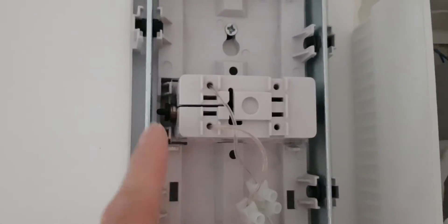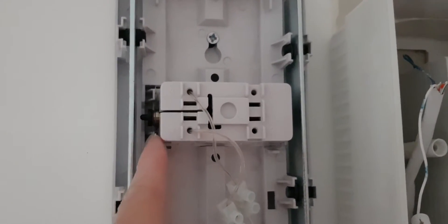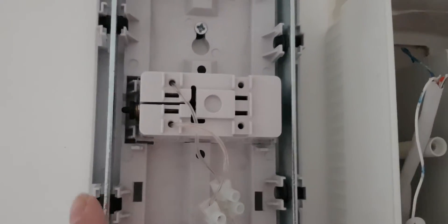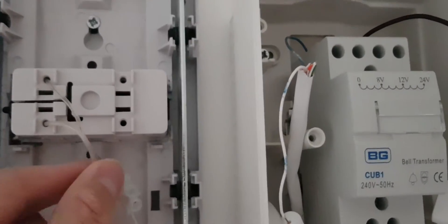Under here there's a solenoid for the chime — you can see those are the bars that make the noise. That's the push thing that when it activates hits these two bits of chime here, and so it makes the ding-dong noise.